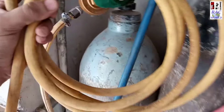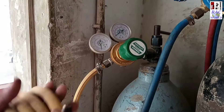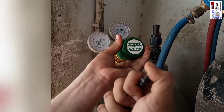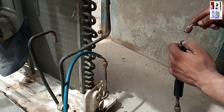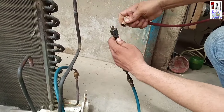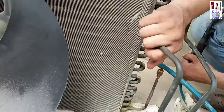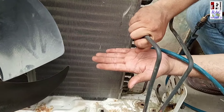Now I am connecting nitrogen gas — this is the vacuum condition. Yes, now I open the cylinder key and tighten this regulator; through this I will control my pressure. Now I am connecting my nitrogen gas line with the condenser tube and now I will push nitrogen pressure.